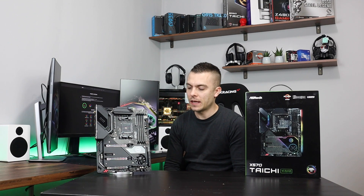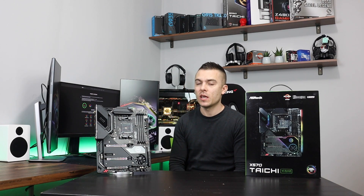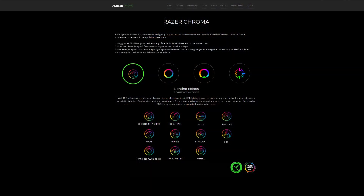Now talking about Razer Chroma and how it actually integrates with the ASRock X570 Tai Chi motherboard. If you want to synchronize everything with your board, your game, your peripherals and everything else.